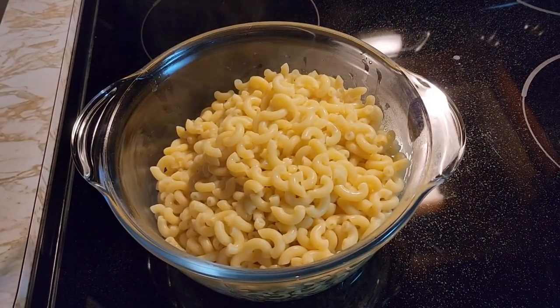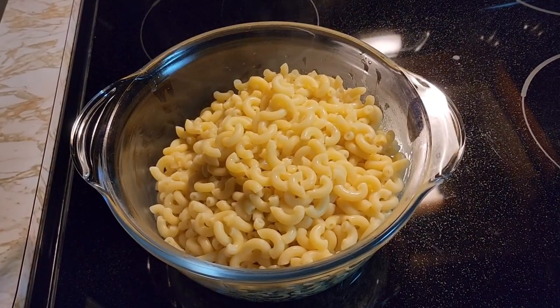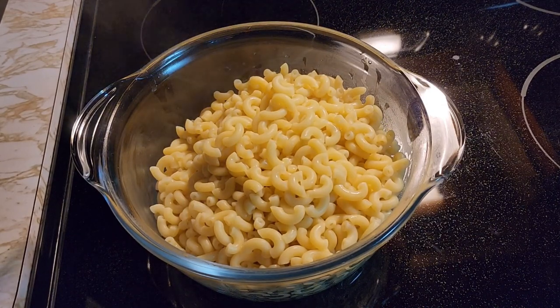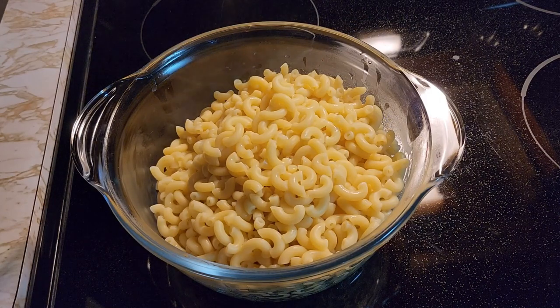And that is how you boil a noodle. I hope you liked my little video. Like and subscribe to my YouTube channel. And have a good pasta day.